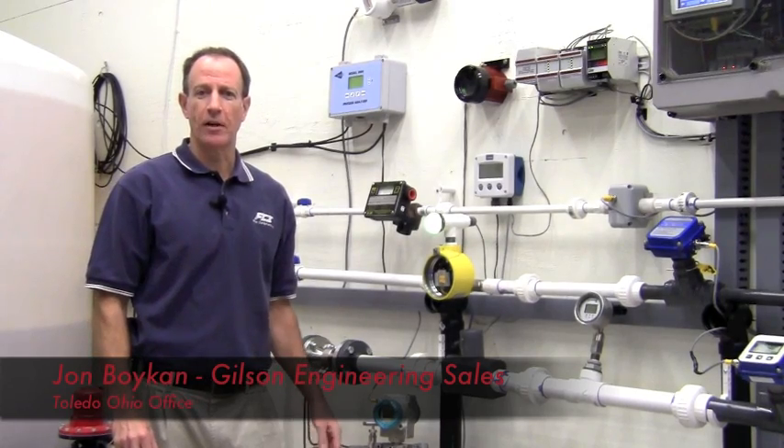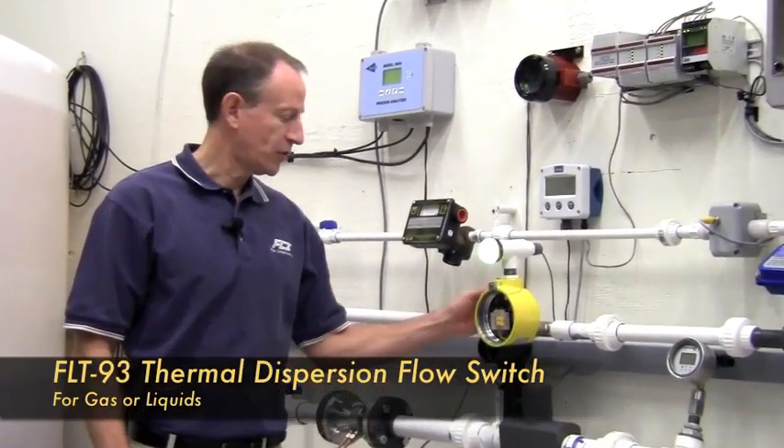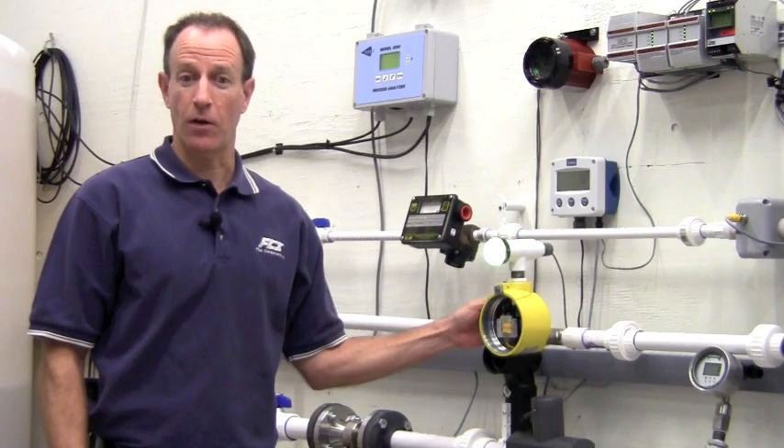Hi, I'm John Boykin from the Gilson Engineering Toledo, Ohio office. Today I'd like to talk to you about the FCI model FLT-93 switch. The FLT-93 performs the functions of a flow switch, a level switch, and a temperature switch all in the same package.